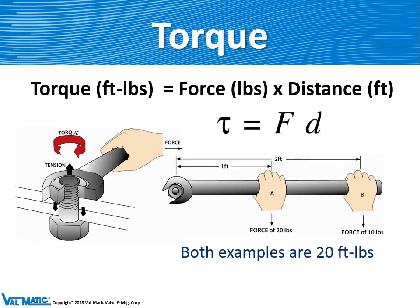First, torque. Torque is defined as a twisting force or turning force. It's found by multiplying the force by the distance. In the picture on the right, you can see hand A is pulling on the wrench at 20 pounds over a distance of 1 foot. That produces a torque of 20 times 1, or 20 foot-pounds. Hand B has a force of 10 pounds over a distance of 2 feet — 10 times 2 is 20, so it also is producing 20 foot-pounds of torque.